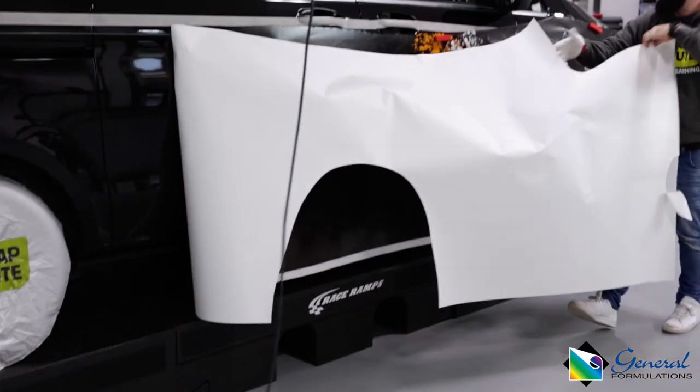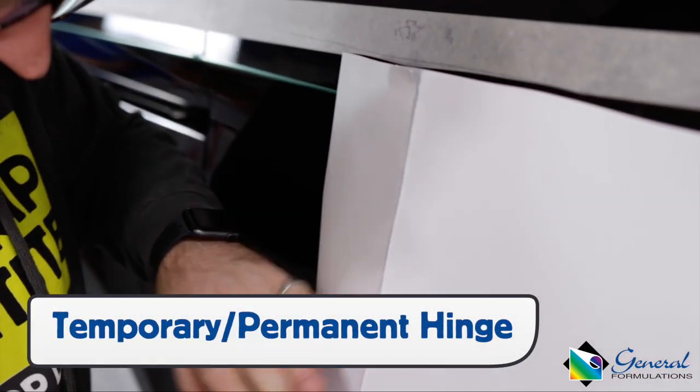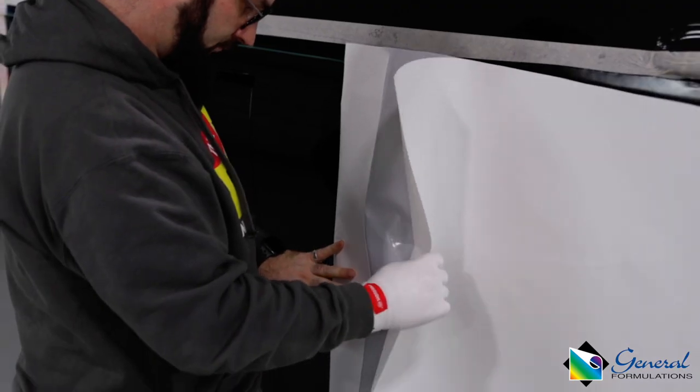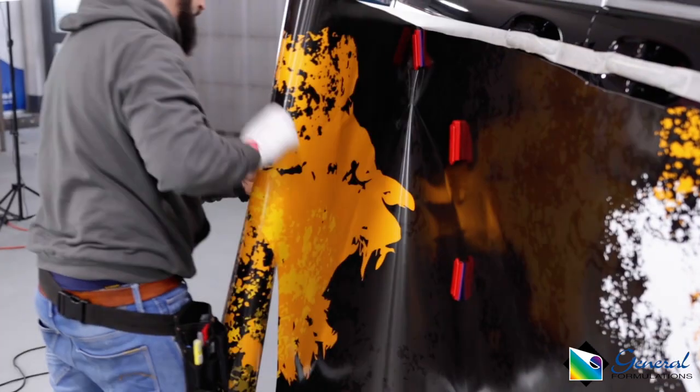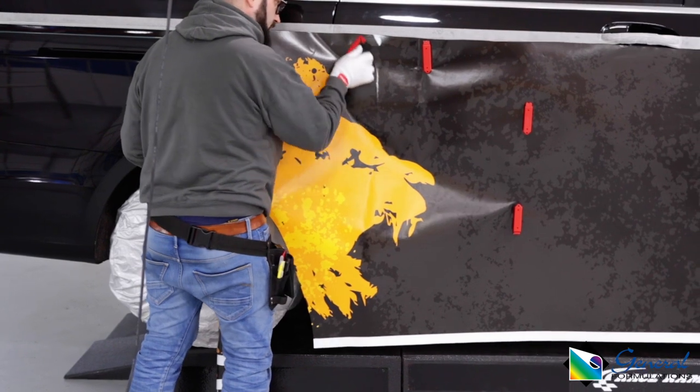With the panel set, it's important to first make a temporary hinge, then swing the panel back and cut it away using a backing paper cutter to expose a section of the adhesive. Swing the panel back and squeegee it on to make a permanent hinge.